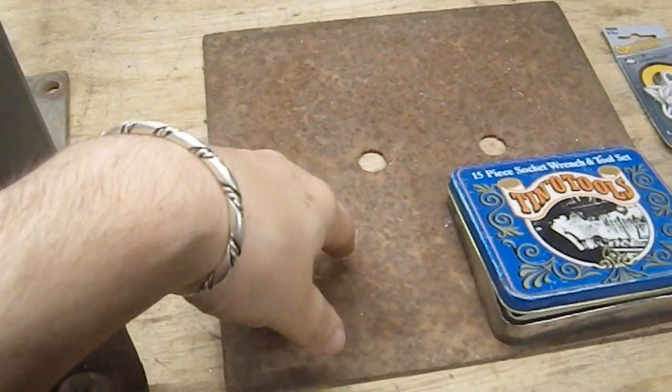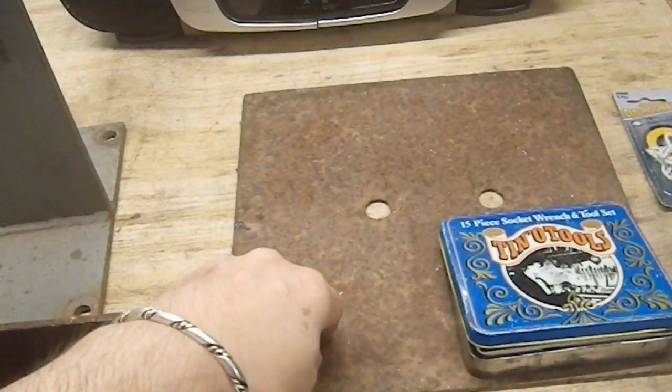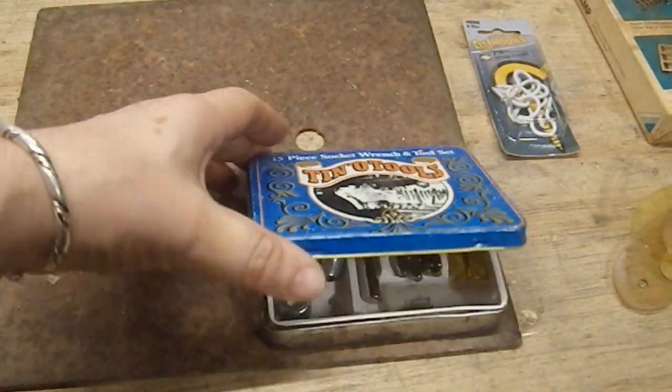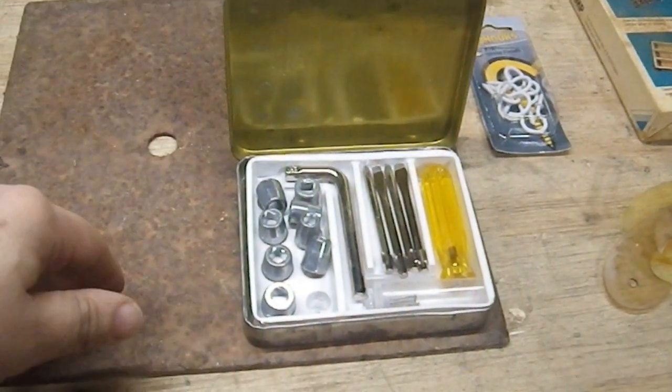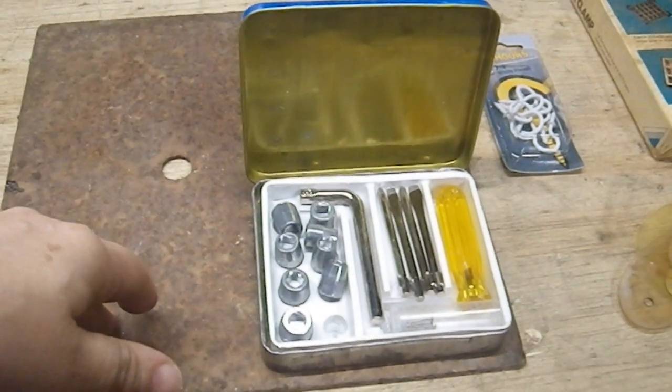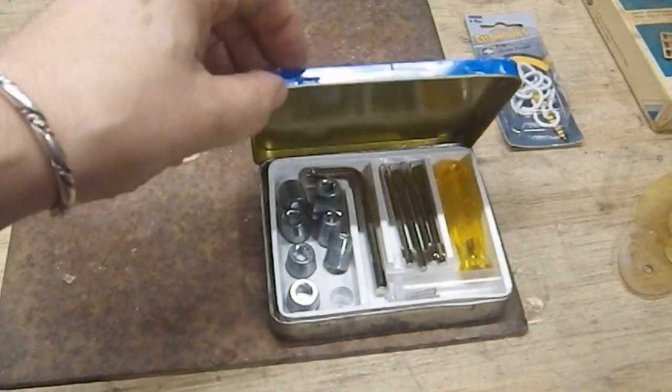This piece of sheet steel — it's old and rusty, which is just my aesthetic, and I think it's very cool. And this Tin-O-Tools, which made me smile. It's a tiny little tool kit. Isn't that awesome? Just made me smile. I'll have to do a review on that in some detail.